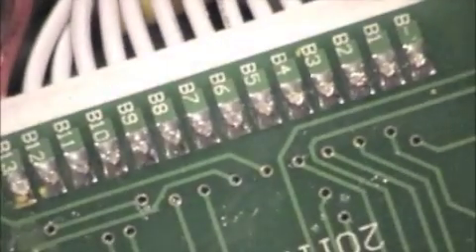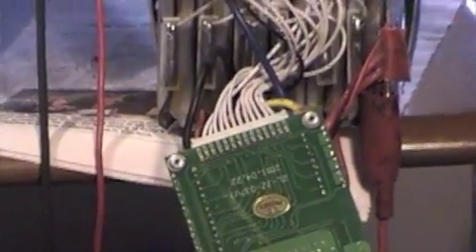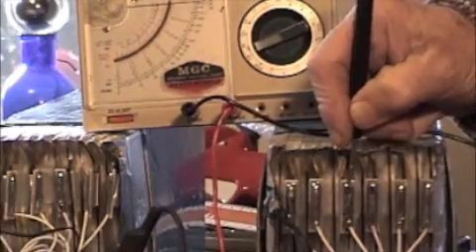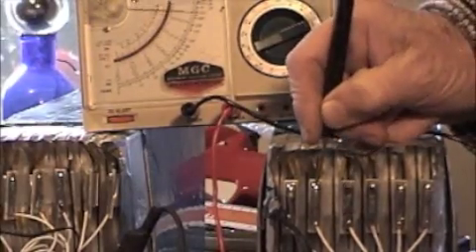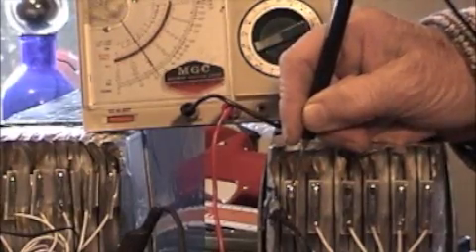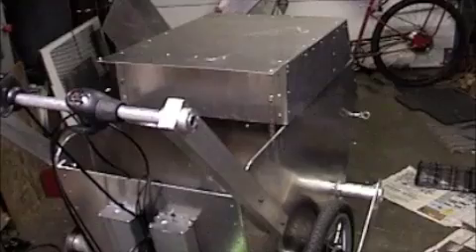I want to say a word about the lithium-ion batteries. The one I have is 17 amp hours, 48 volt, and has 13 cells in it. The only thing I want to say about them is they're easy to fix, but you have to use the right kind of solder — you can't use just a store-bought solder. I use a silver solder: 3.8% silver, 0.7% copper solder, and that sticks really nicely.